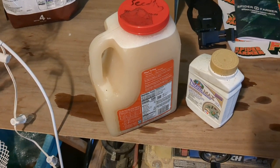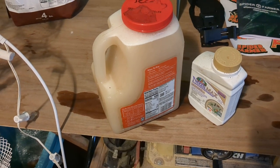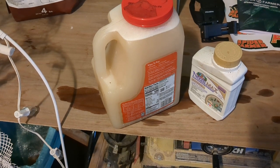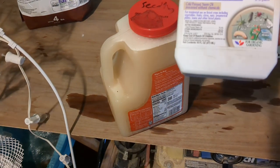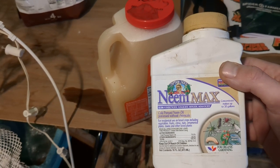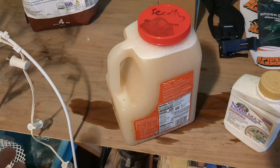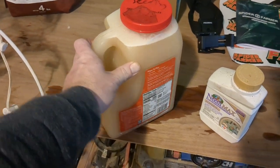So I'm going to do a neem oil drench. I've already sprayed the plant twice over the last week with neem oil, but now I want to drench the soil to make sure we get anything that's potentially lying dormant in there. I have neem oil by Captain Jack's — they recommend three to six tablespoons per gallon. I've used four tablespoons in this gallon of water, and I'm going to give my plant most of this now. So let's go ahead and do the treatment.